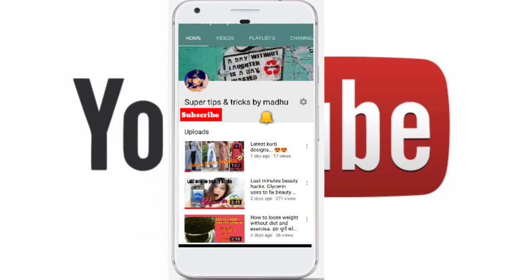Hello friends! If you like my videos, please do subscribe and press the bell icon for the latest updates. Thank you! Hey friends, welcome back to my channel.